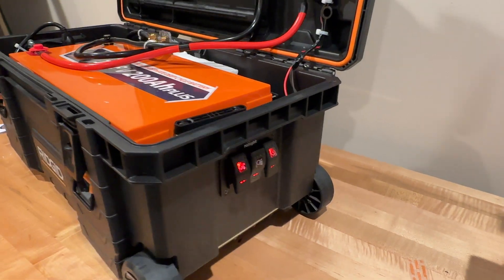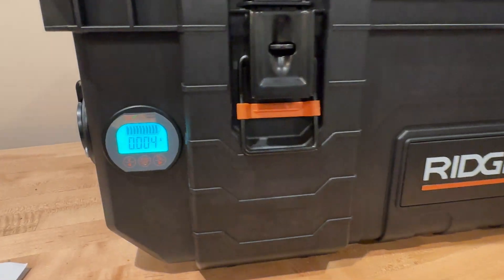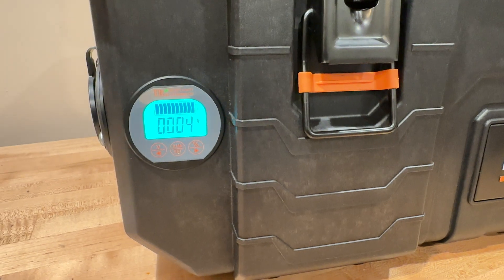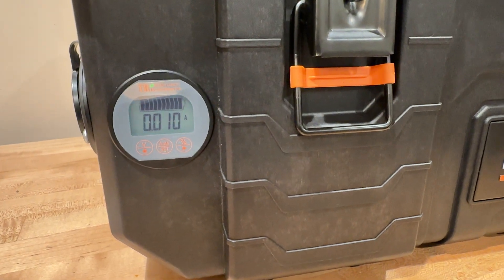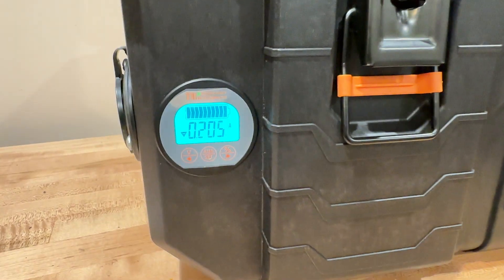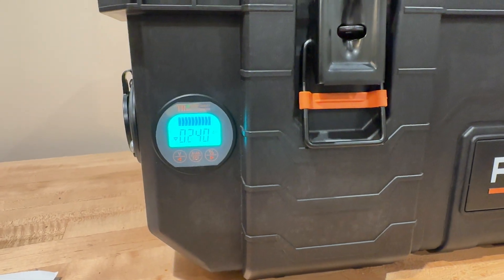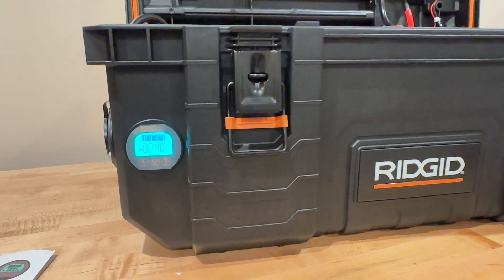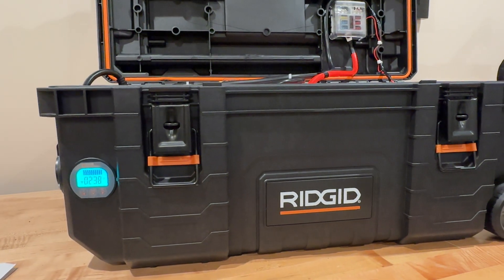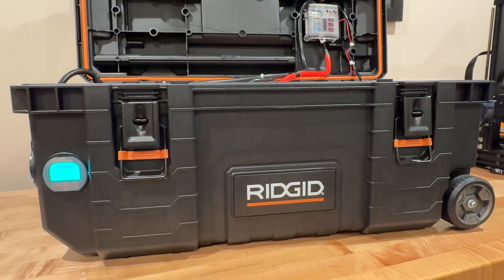I'm gonna hit my power switch and you'll see the power monitor come on. Right now with just the fans running, they're not even pulling one amp. Once we kick the inverter on — still not pulling an amp. And when I hook a 120-volt fan to this, I'm pulling less than two amps at full speed, which is really nice.